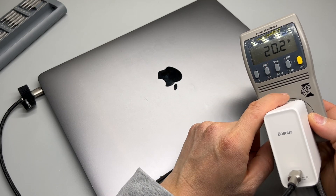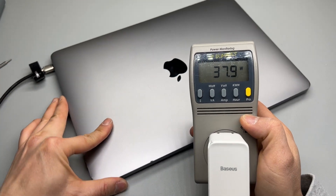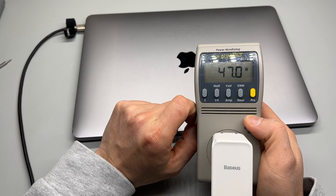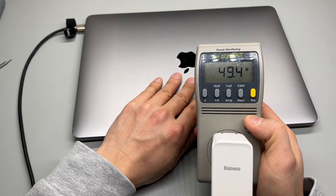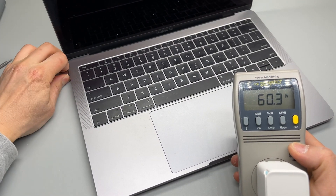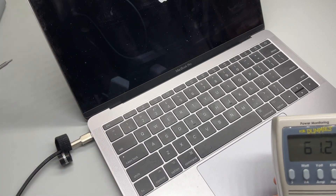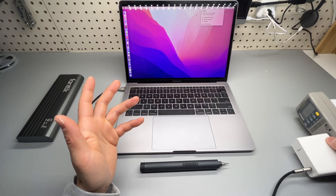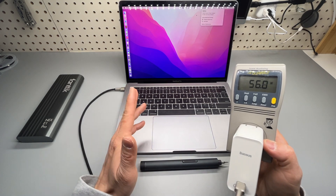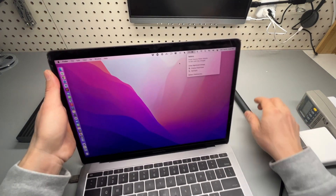Now it should be charging. Yes, it definitely fixed it — 49, 50 watts. I should be able to turn on the computer even without plugging in. And that was how I was able to fix a non-working MacBook Pro in under 10 minutes. It's still charging at 27%.